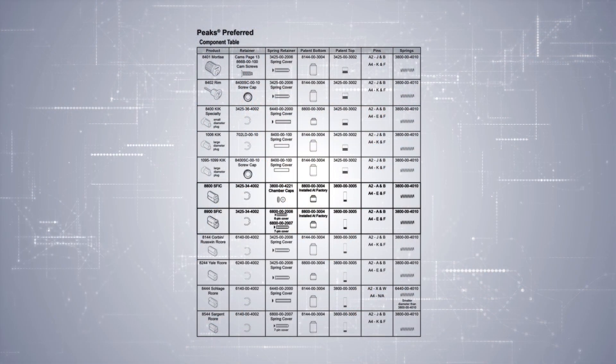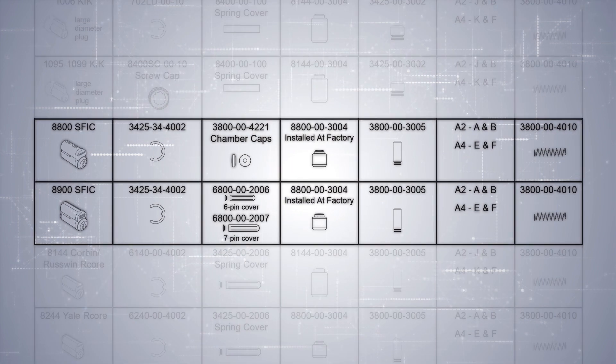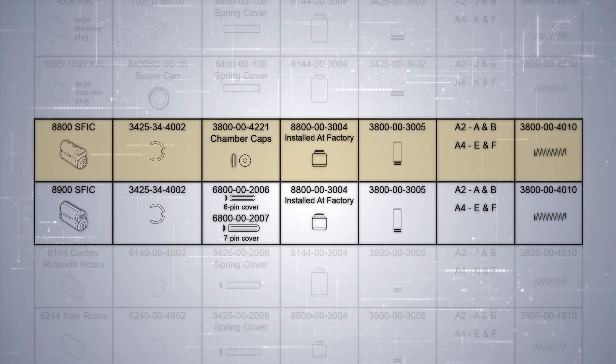The components for our interchangeable core small format would be the 8800 on this line and the 8900 on this line. As you can see, all the components are the same, with the exception of the chamber caps and the slide covers. Before we do the math for our cylinders, we have to do it first on paper. We already know that the pin stacks for the interchangeable core small format are going to be 23, and that's a uniform pin stack.